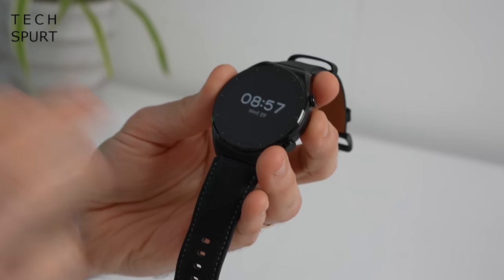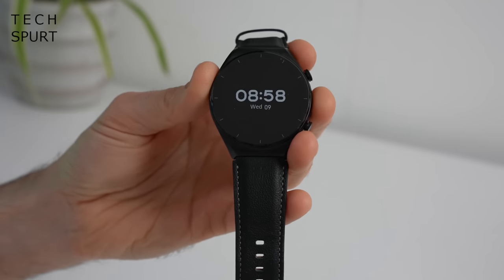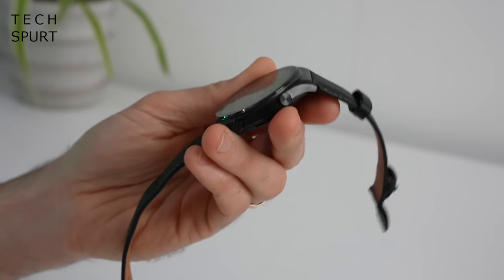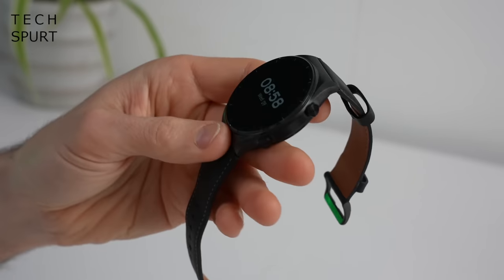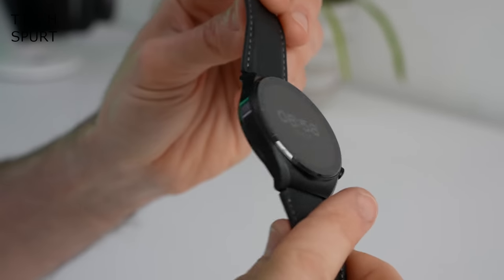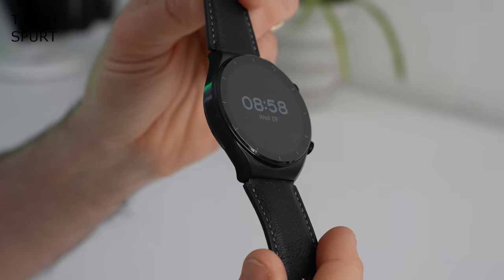Personally, I prefer the very slick smart design on the standard Xiaomi Watch S1 — it's got a kind of a night-out-on-town vibe, but it doesn't look out of place just on your wrist all day long. It's a design quite reminiscent of the most premium Huawei and Samsung watches, and I'm definitely a fan.